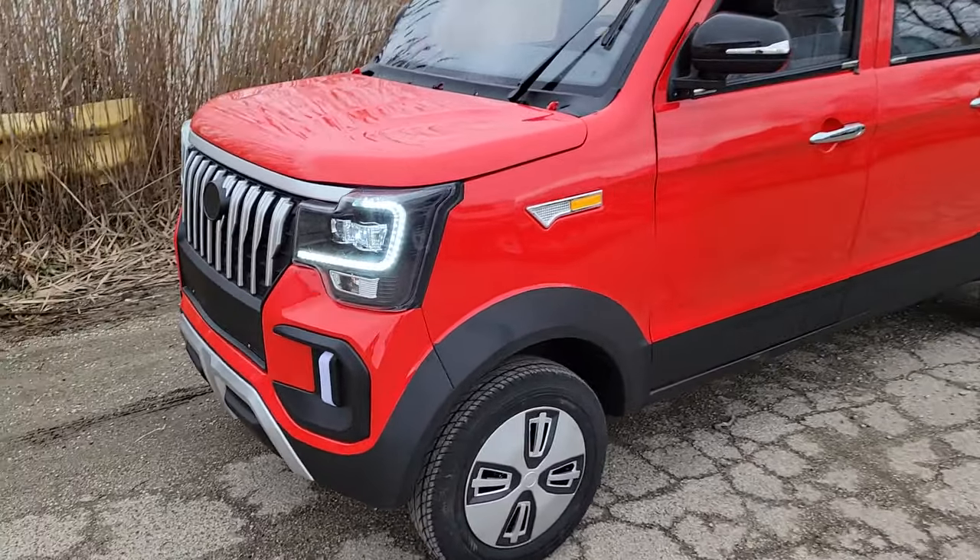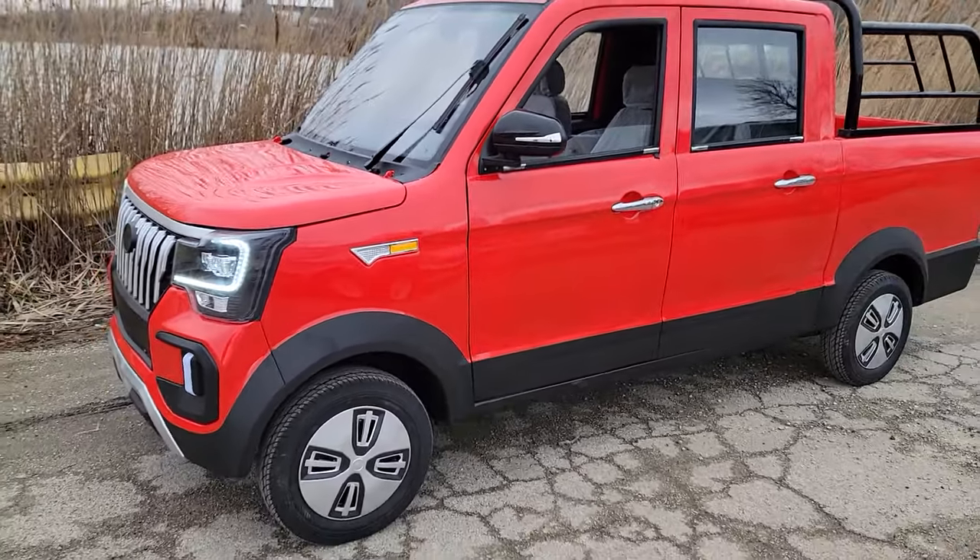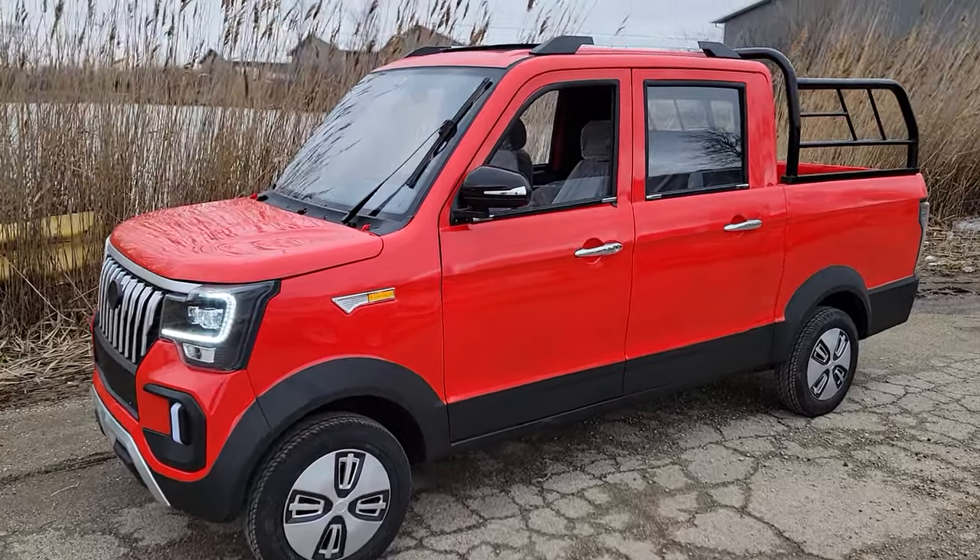What's up everybody? It's Gary here from saferwholesale.com and today we're doing a little video on the electric Coco Coupe truck.